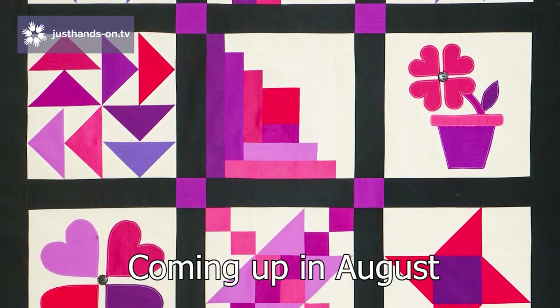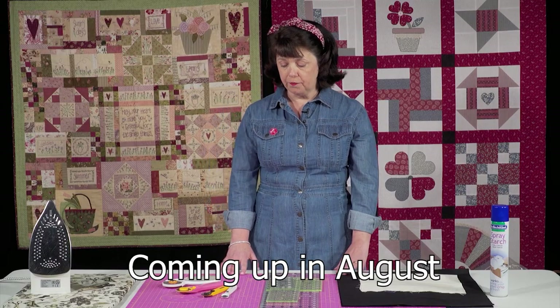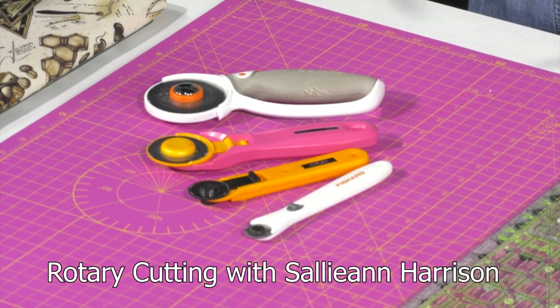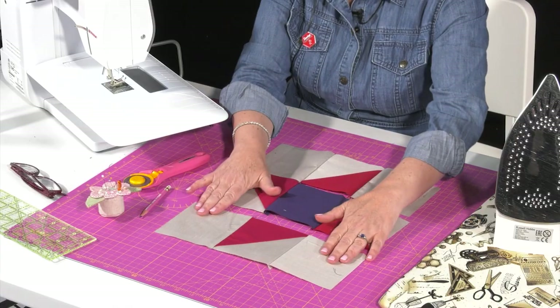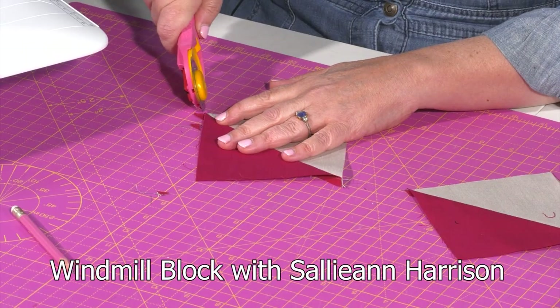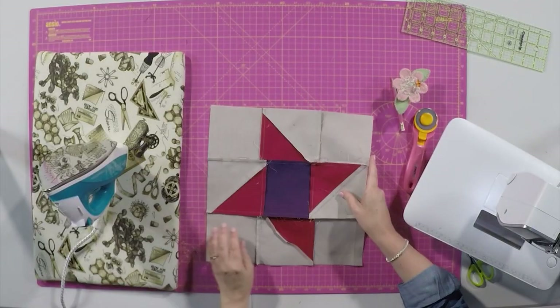August sees the start of our brand new Beginners Sampler Quilt series with Sally-Ann Harrison, which includes a very comprehensive guide to using rotary cutting equipment. Later in the month, Sally-Ann takes us through the steps to make the windmill block, creating half-square triangle units which will prove essential later in the series.